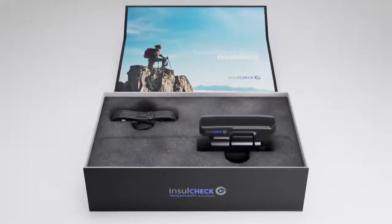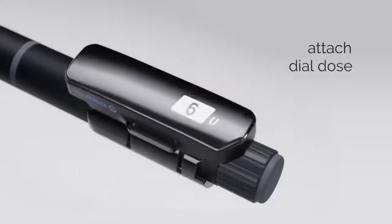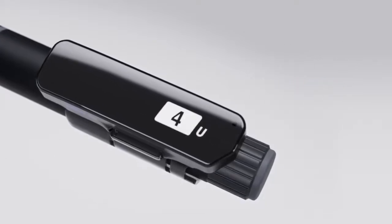With no buttons or calibration steps, simply attach to your existing insulin pen, dial your required dose and inject as normal. InsulCheckDose automatically logs the dose you injected and when.